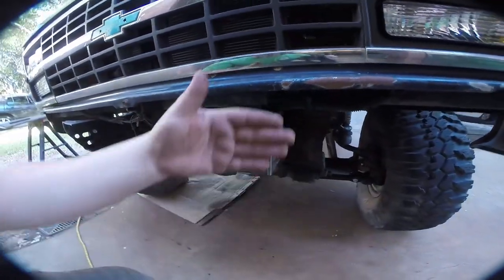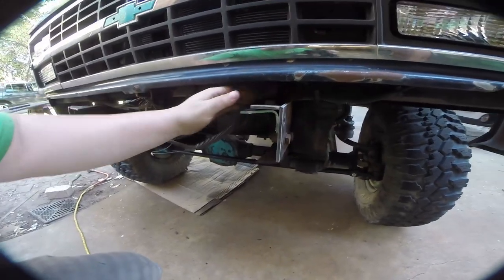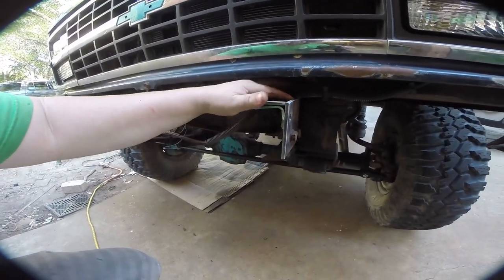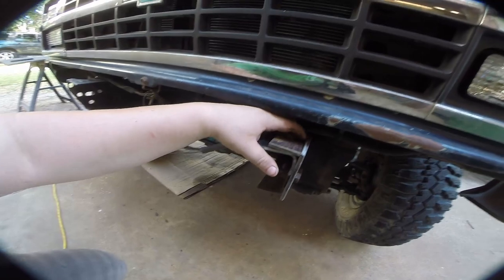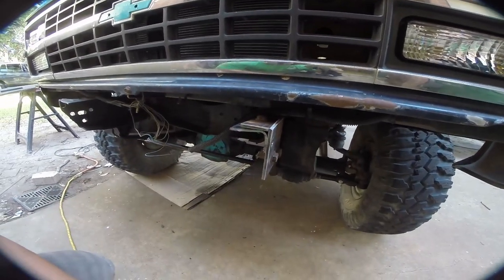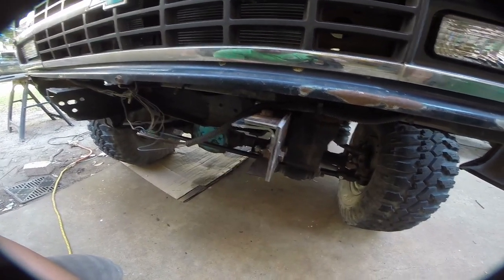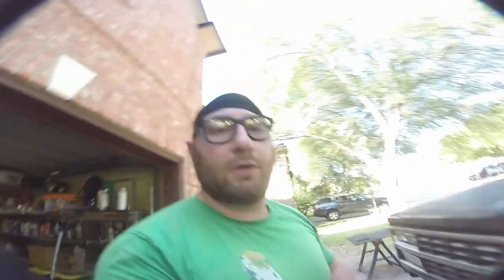Here's our mount bolted into place — this face is flush. We're going to come in with the welder and tack in a couple of things. You can see we have a little bit of deviation there, but we'll tack this in, take it to the bench, weld it, and make sure it stays true. Then we'll do the other side and our mounts will be done.